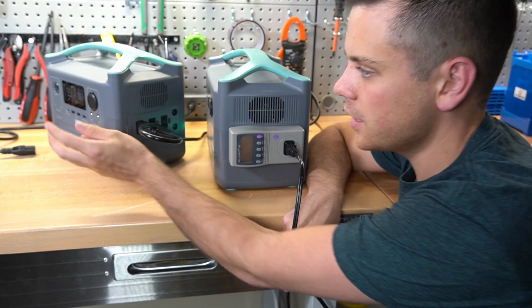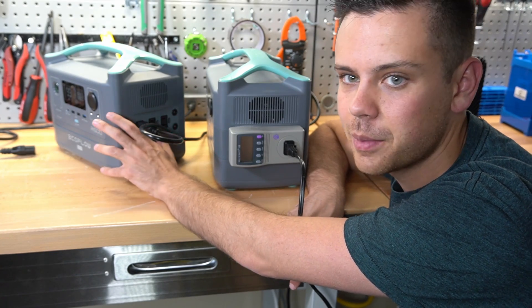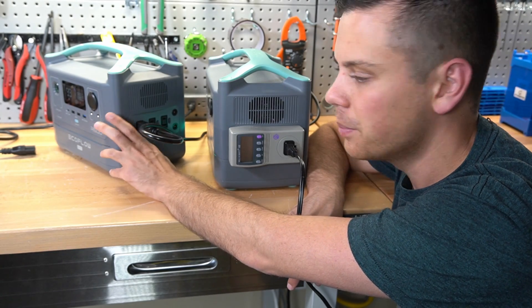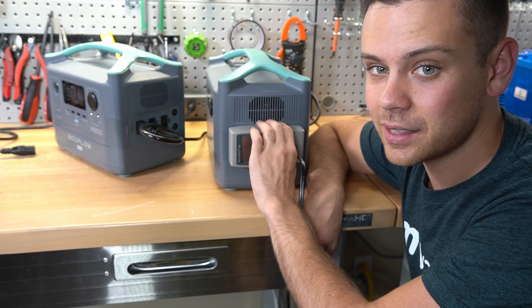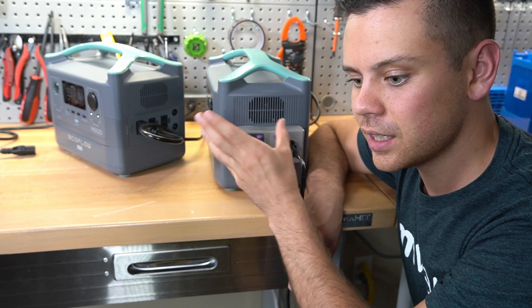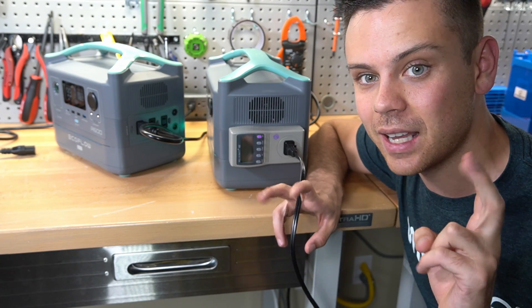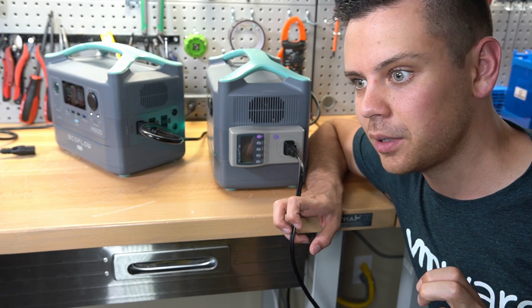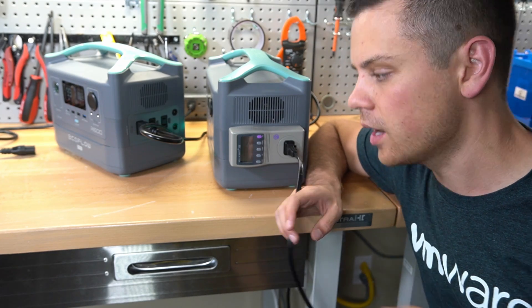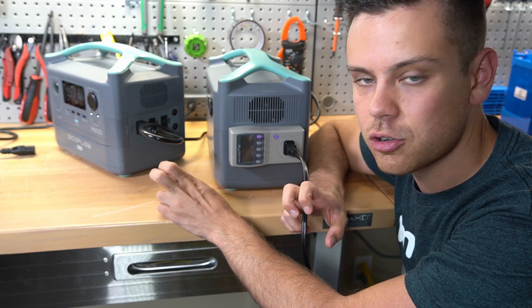It just turned off — I turned on the first inverter to see if there was any more juice, maybe the voltage recovered, but it shut down a couple seconds later and disconnected power. If you're using these as UPS and chaining them, it's going to be interrupted, which defeats the purpose of an uninterruptible power supply. Do not put them in more than one unit at a time as a true UPS.